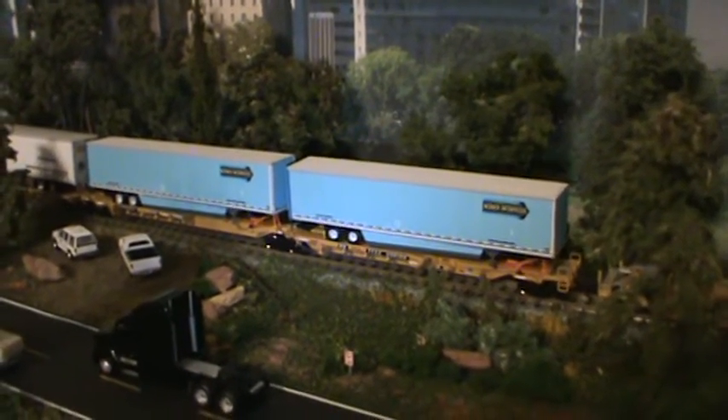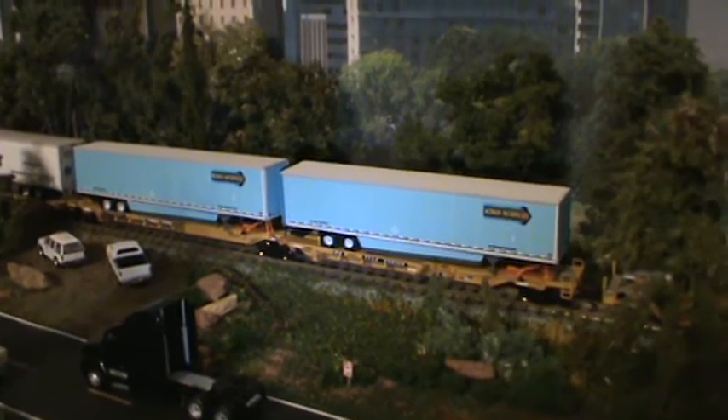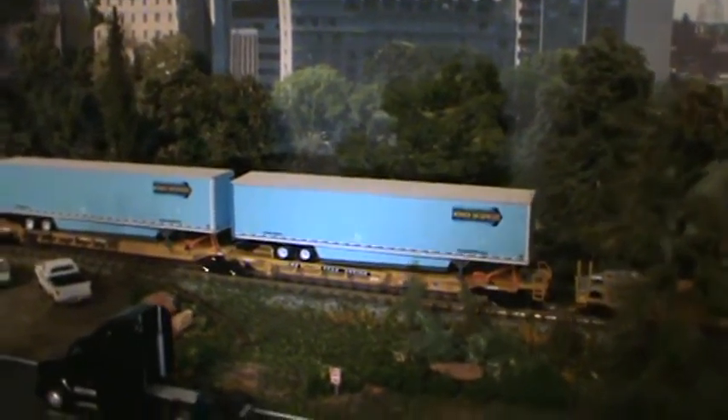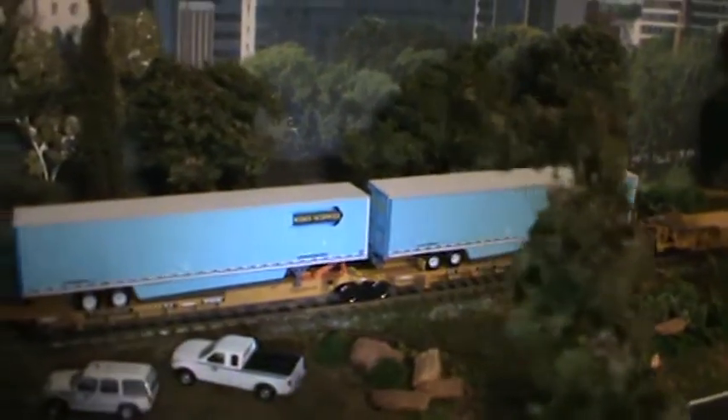Hey everybody, Steve here. Carlos with Digcom Designs did an update on the Warner 53 foot trailer. To start out he made the color a little bit deeper, which is awesome now. I really like this.